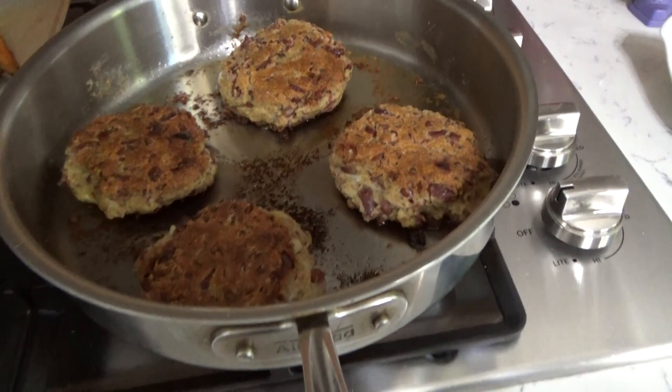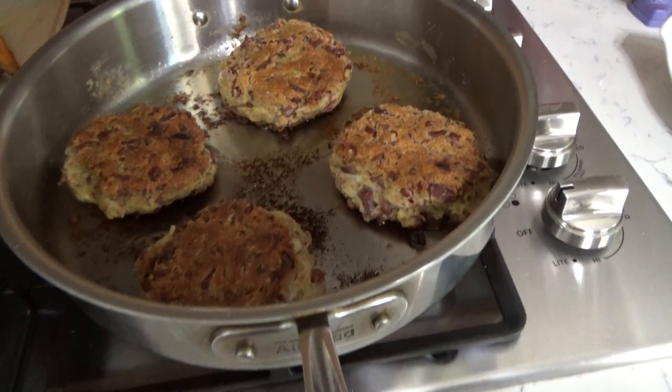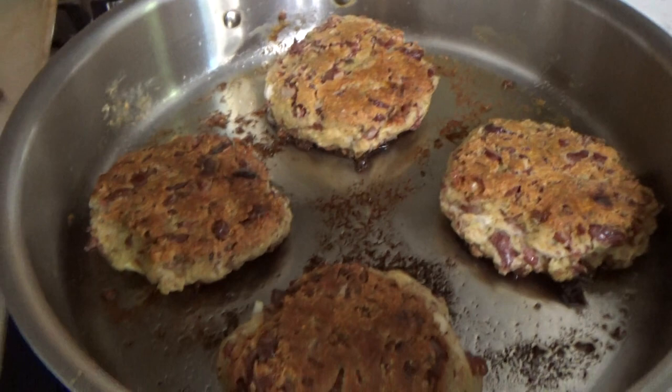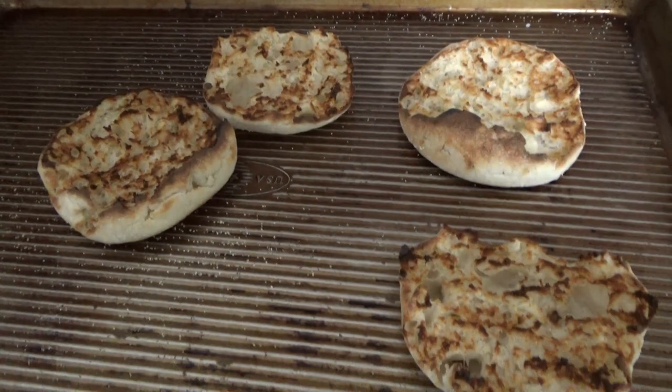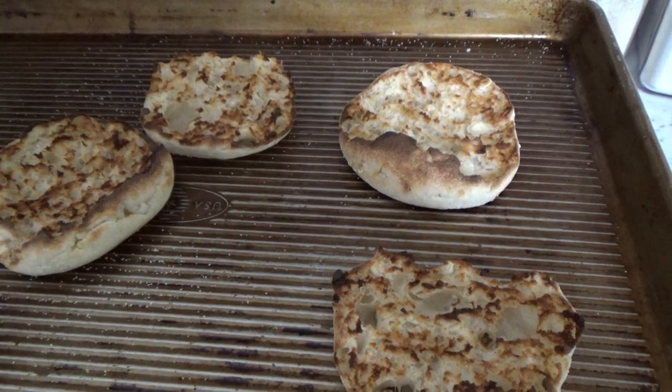I just flipped the burgers and look at them — they definitely held their shape and they smell wonderful. Here are the sweet potato fries. And I did pop the English muffins under the broiler for about 60 seconds, just to get them nice and toasted. We'll come back when the corn is ready.